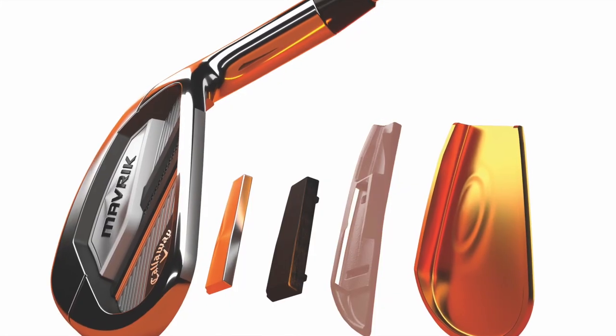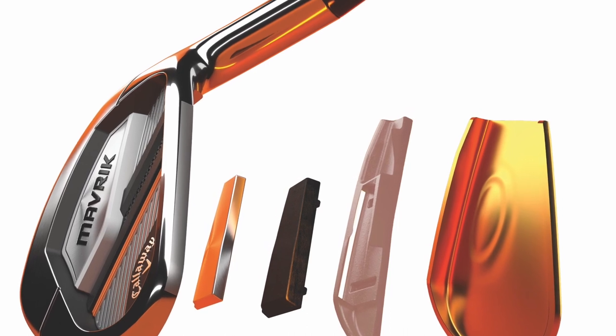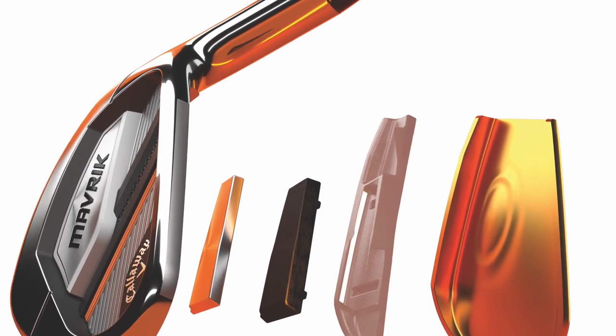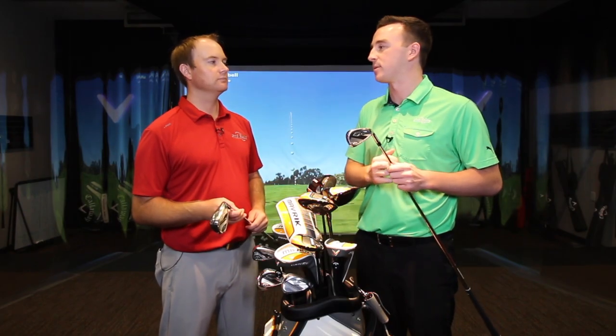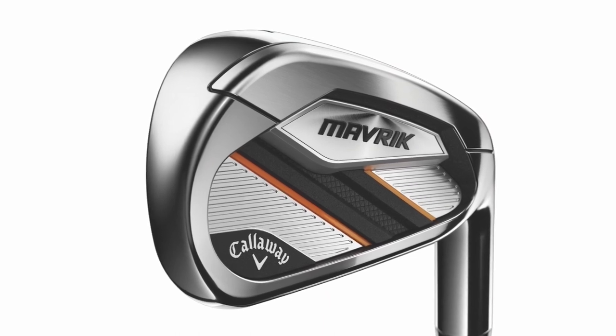You can attribute some of that to the flash face cup and the artificial intelligence that went into these irons. It's the first time AI has been incorporated into irons — each club face is AI-optimized for a certain trajectory at each loft. That packs a huge punch. You saw the big distance numbers; I got a big distance gain as well. So the Maverick standard is a big win in terms of distance, and the launch was easy too.